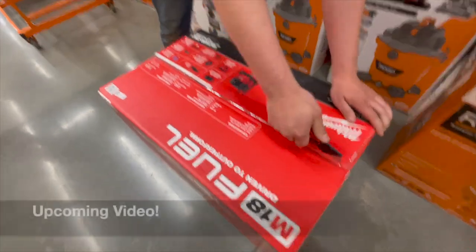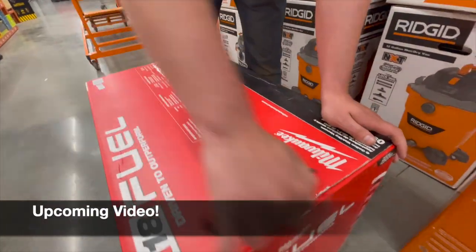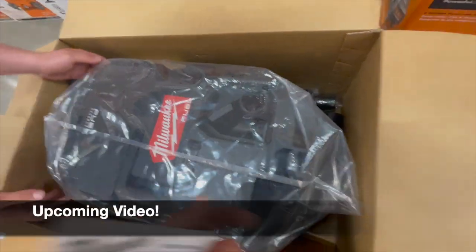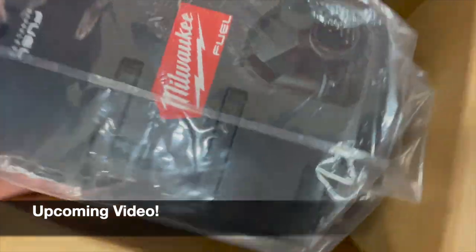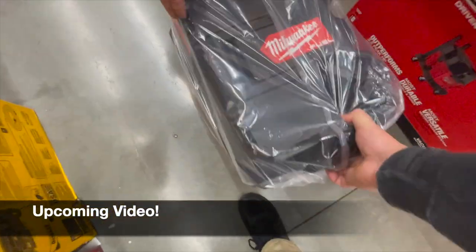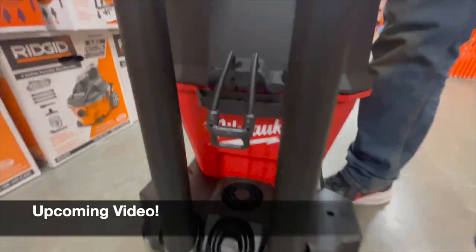All right guys, so we're going to Home Depot to check out some of the spring sales they have. I'm pretty sure Ryobi Days is set up or being launched next week, but let's go inside and see what sales they actually have.